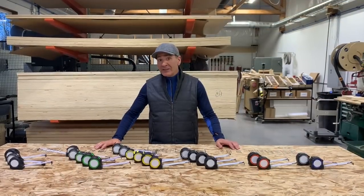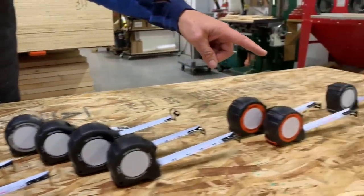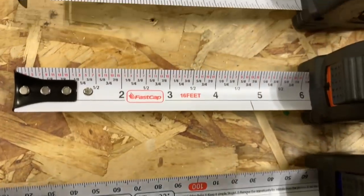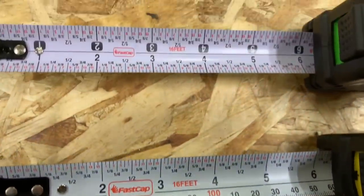Hey, Paul Akers here with FastCap. I want to take a minute and go over our amazing Pro Carpenter tape measure series. We make some awesome tape measures with some very innovative blade styles, and I'm going to give you a full overview in just a few minutes. So let's get going.